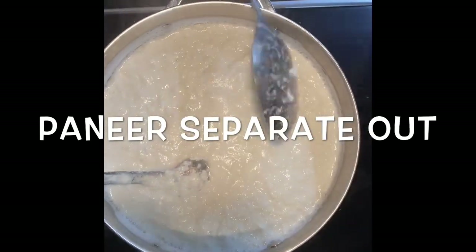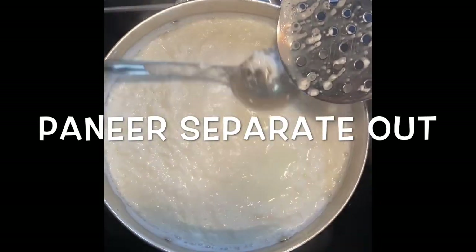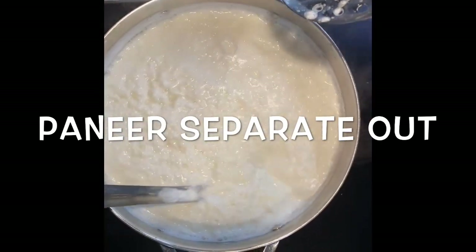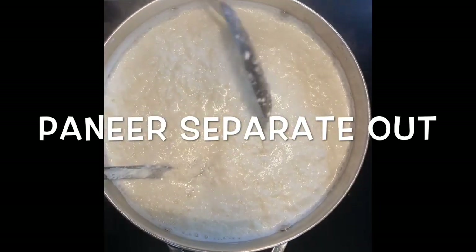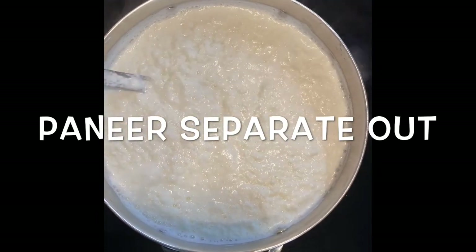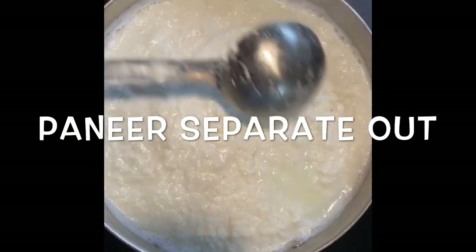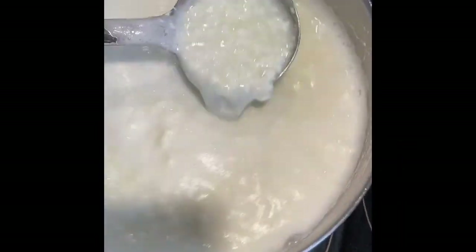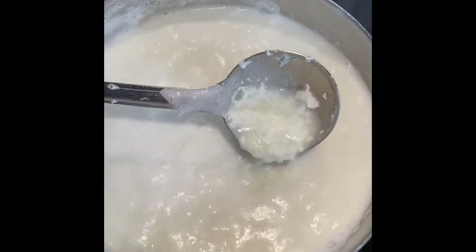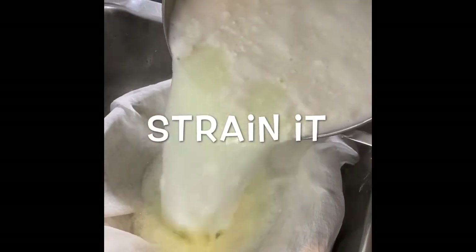This is how the paneer separates out. I will give it a little more time because I don't see much clear water yet. Now I can see the clear water and all the paneer has separated out. When we reach this stage, it is time to strain the paneer. I'm taking a strainer, adding a muslin cloth on it, and straining all the paneer.